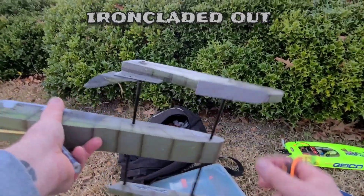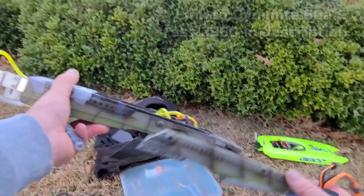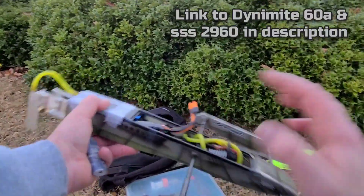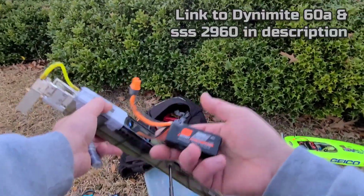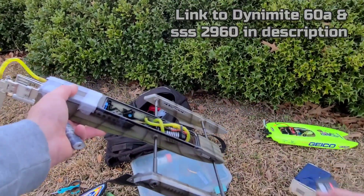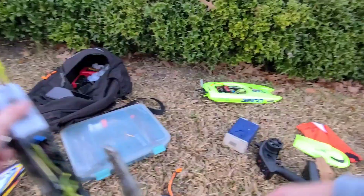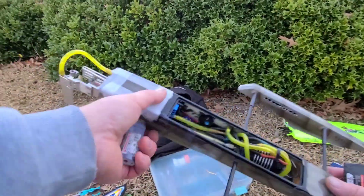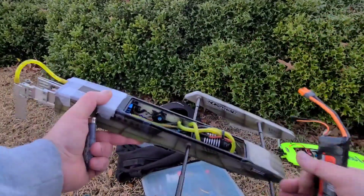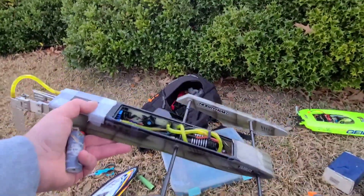It rode good — the ride pads did great, the turn fin bracket held up. I was cutting as hard as I could and she was taking it. The 1300mAh was the best combo — just not a long run time. With the 2200mAh it was right on the edge of running good and not. I appreciate you guys watching. Ring the bell for future videos — we're going to have reviews, boat modifications, and Ironclad modifications. I love you guys. Big B with Ironclad RC, we'll see you next time.